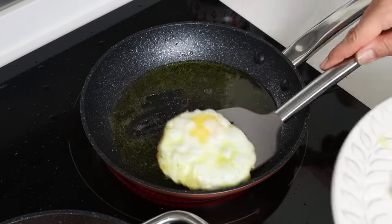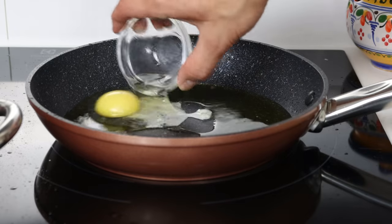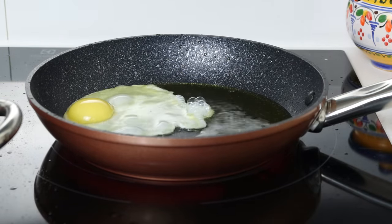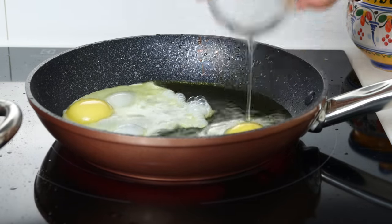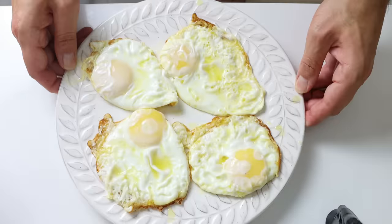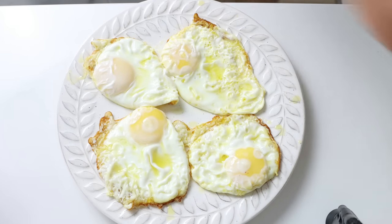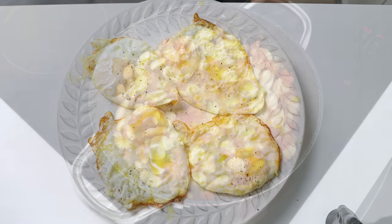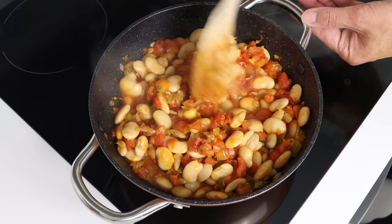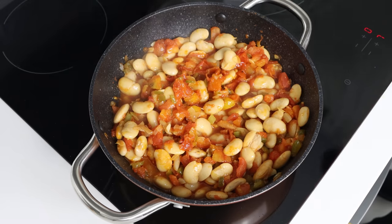We'll cook the next batch of eggs in the exact same method. Once all the eggs are fried up, make sure to season them with a kiss of sea salt and freshly cracked black pepper. Let's move back to the beans — they've been simmering for 10 to 12 minutes and are ready to go. I'm going to remove the pan from the heat and transfer some of the beans into a serving dish.